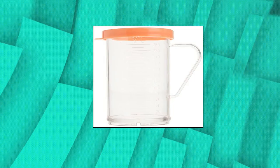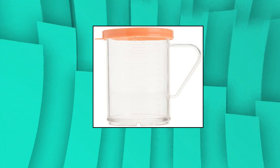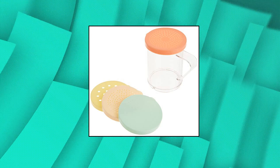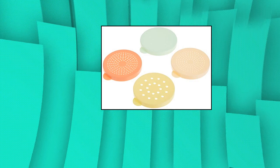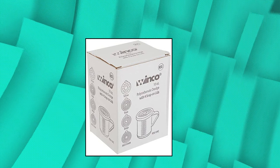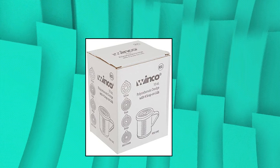Winco dredge with snap-on lids — 10 oz polycarbonate dredge set with snap-on lids. 4 color lids included. NSF listed. Package dimensions: 4.13 inches length by 3.56 inches width by 5.56 inches height. Included components: 10 oz dredge with 4 snap-on lids, PC. Winco dredge with snap-on lids, clear.